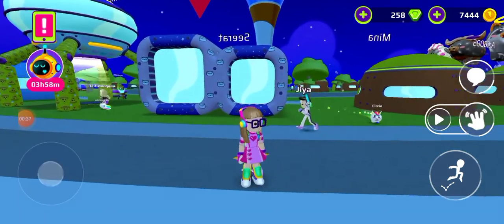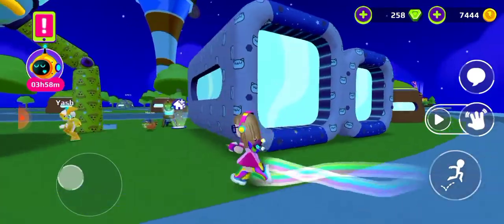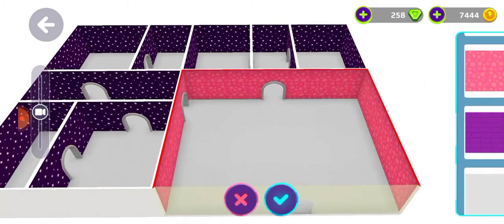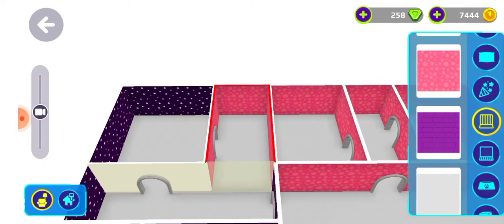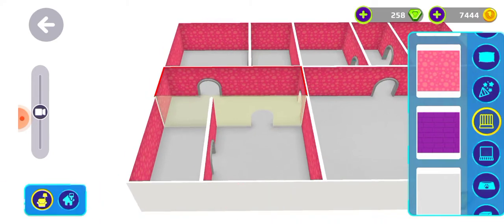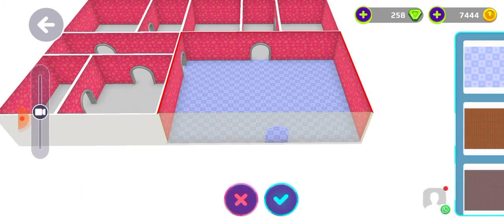I'll be decorating my bumper house — I don't know what this house is called but I said bumper house. So let's go! First I'll change the wallpapers to a Mother's Day theme — I think pink and red. So let's do it first. Down here I'll do this purple wallpaper.